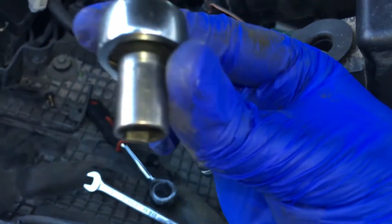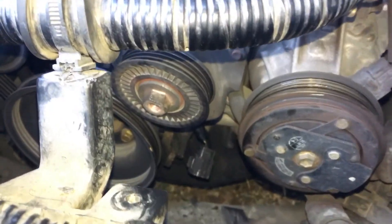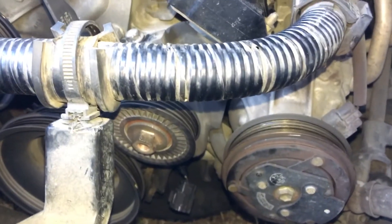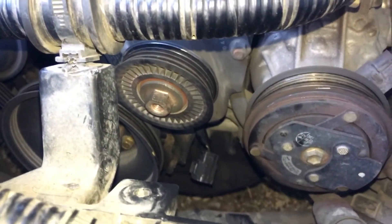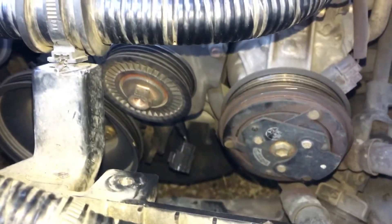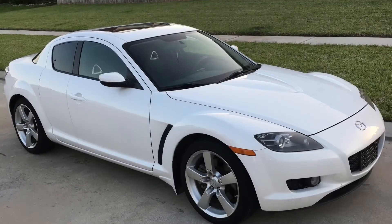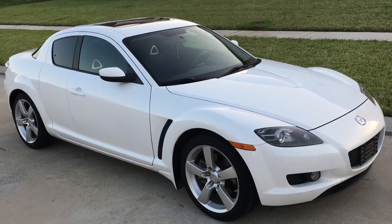I use a small ratchet and a small 10 millimeter socket. I looked all over the internet on how to find this sensor and replace it and couldn't find anything, so I decided to make this video for you guys so you can understand where this sensor is. If you have any questions, please leave a comment, like this video, and subscribe for more videos. Thank you so much.